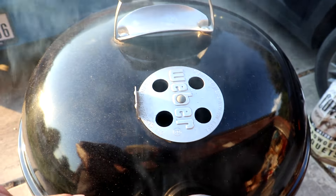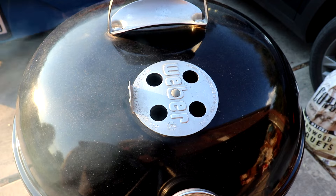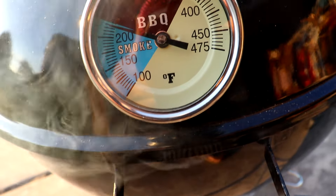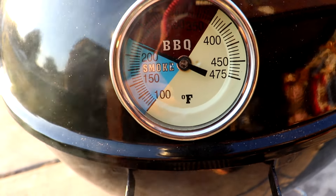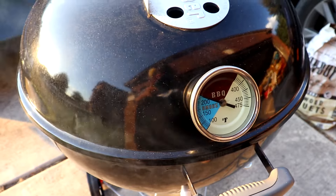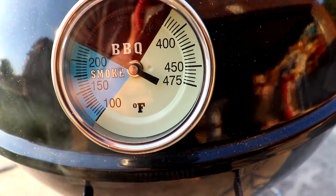I'm gonna let it go and get up to temp, see how hot it gets, and then I'm gonna dial it back down and see how well it does. It's over 200, getting close to 225. All right, we're at 225.